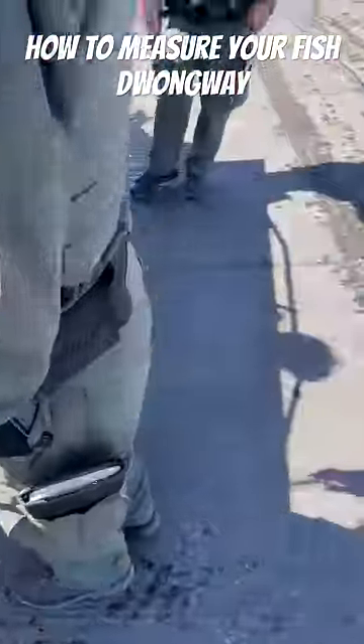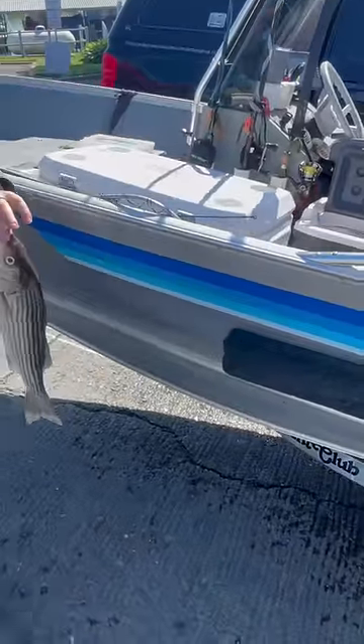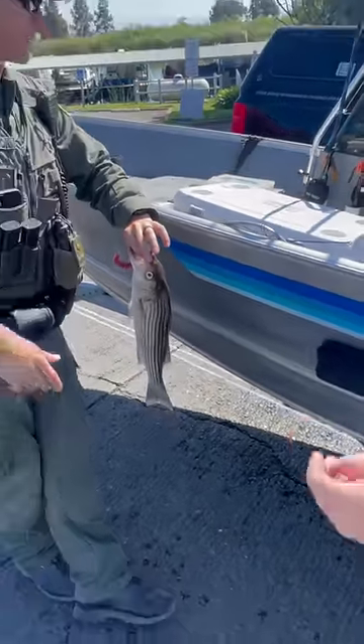How would you guys measure the back fin? You get to be on his YouTube channel. You have a YouTube channel? I'm a school counselor, but I make videos.